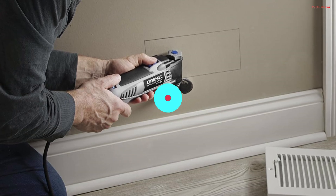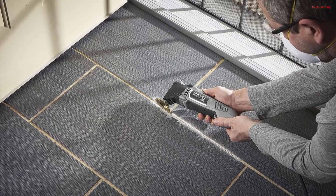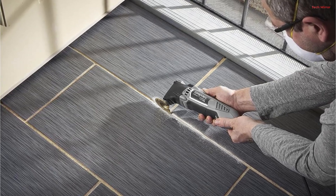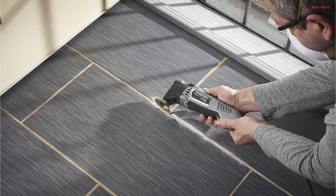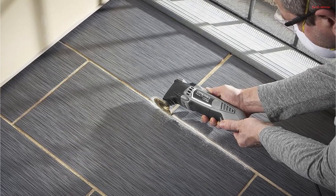In summary, the Dremel Multimax MM351 is a reliable, versatile, and user-friendly oscillating tool that's perfect for tackling various DIY projects. With its powerful motor and quick accessory changes, it's a valuable addition to any toolkit.